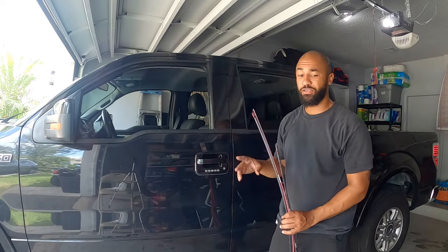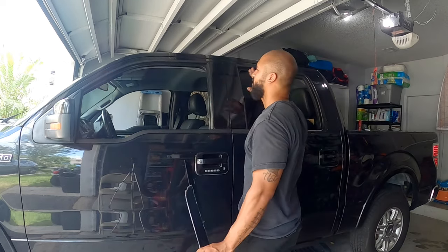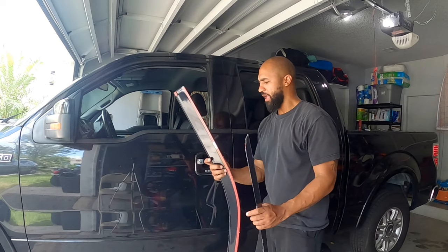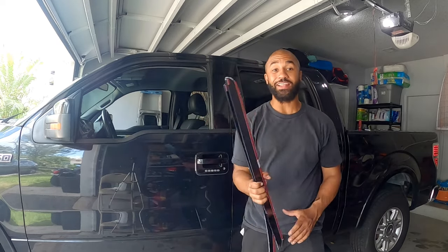It's a pretty easy install. The first thing I'm going to do is clean this off with some alcohol — get all the grease and wax and everything off of there. And then after that, it looks like it's just some double-sided tape. We'll learn what not to do along the way, so let's get to it.